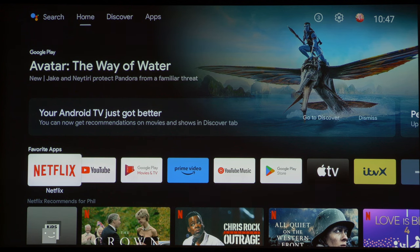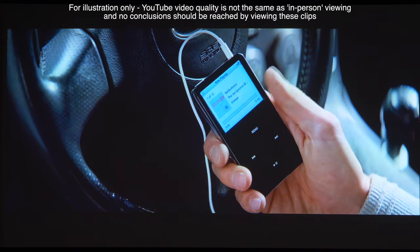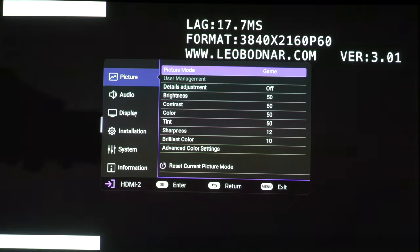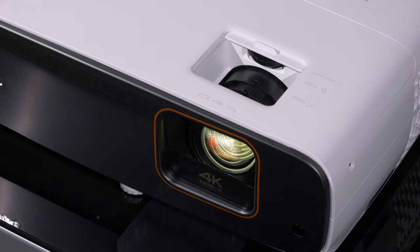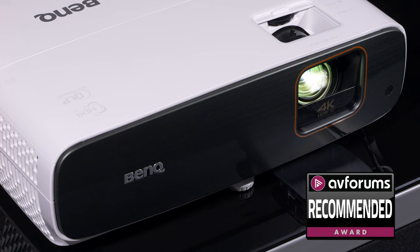Overall, the TK860i is a very good multi-use projector suited to normal viewing rooms and environments. It adds decent features like frame interpolation for sports, Android TV for streaming apps, and a dynamic iris that improves contrast performance. It's still not a home cinema model for critical movie viewing, but it does offer good image quality out of the box and very good accuracy when calibrated with SDR content. Gaming features are also good, much improved over the outgoing TK850 model, with input lag measuring in at 17.7 milliseconds. At this price point, BenQ is giving you the choice of projector, and if it's a multi-use bright machine you're looking for, we suggest you get a demo of the TK860i as it comes recommended for that use case.